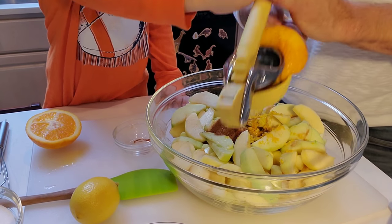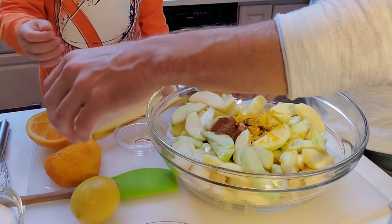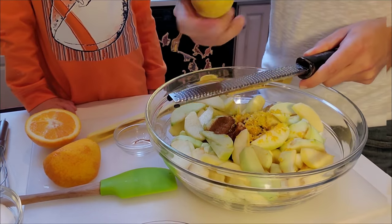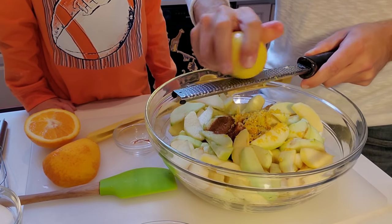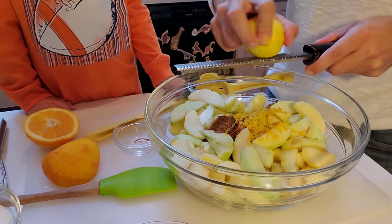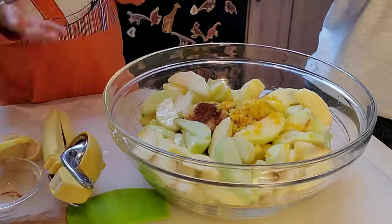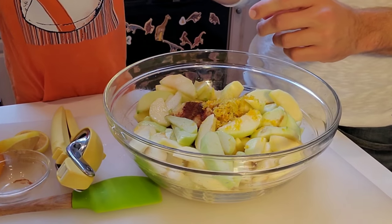Squeeze half of the orange juice into the bowl. Next we are going to zest one lemon. Lemon is the more powerful flavor between the orange and lemon, and when you eat the apple pie you'll actually get a little bit of that lemony-orange flavor. Then add the juice of one lemon into the bowl.